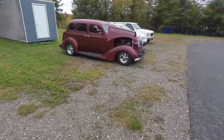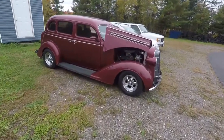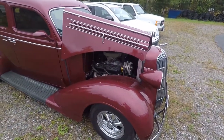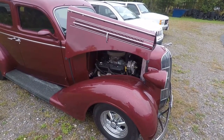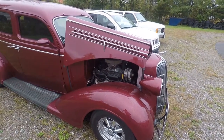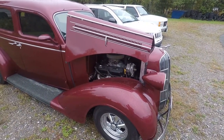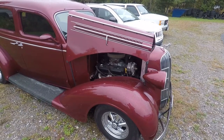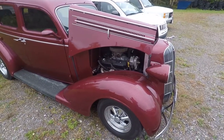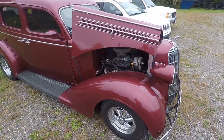The other big update I wanted to give you is on the '36 Dodge. As you can tell, the hood is back on the car, and one of the things we ended up having to change was the carburetor. I told you in a few videos back that we put a different intake on it, which is an Edelbrock Performer RPM intake, and we had the Performer carb on there too, but there was a problem with it.